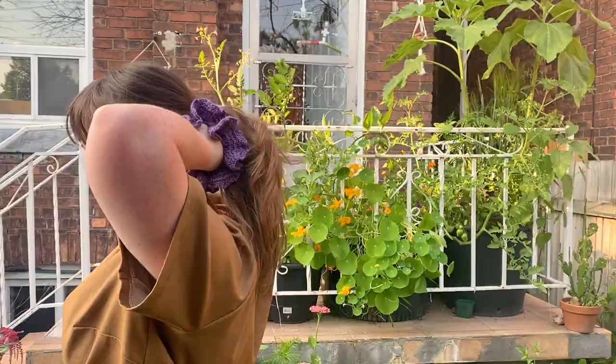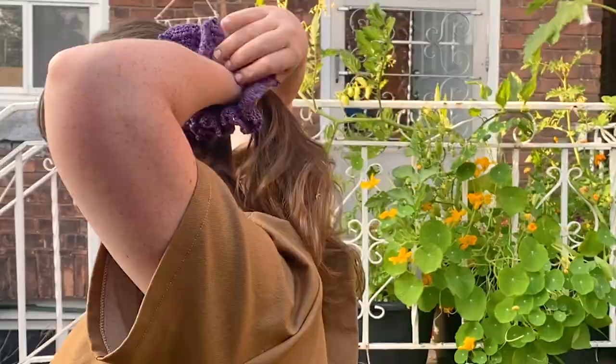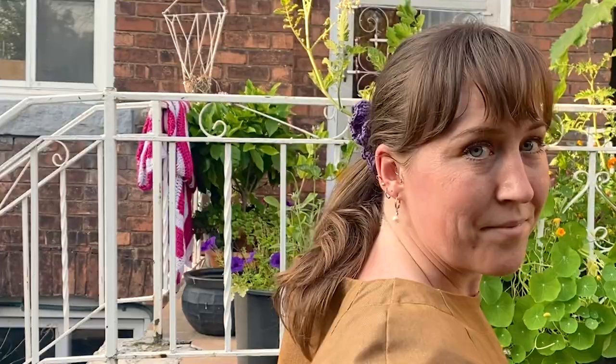Ta-da! Here is the final scrunchie. Let me show you what this scrunchie looks like when it's being used. I think this is a great way to customize your hair wear and make it just a little more jazzy.